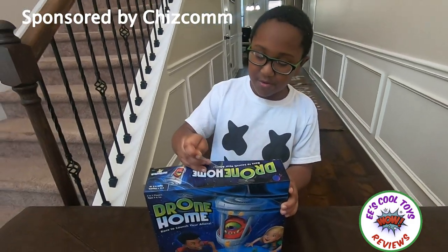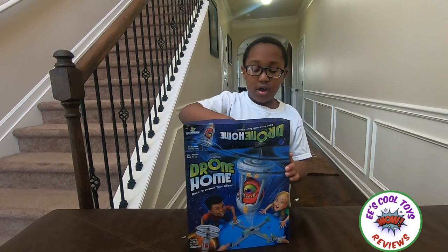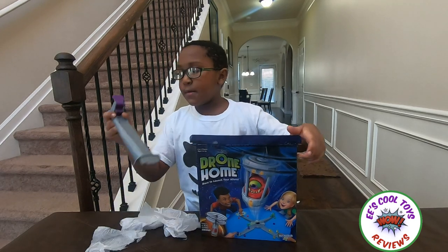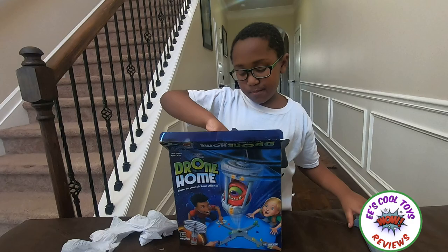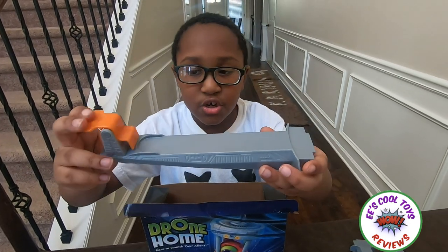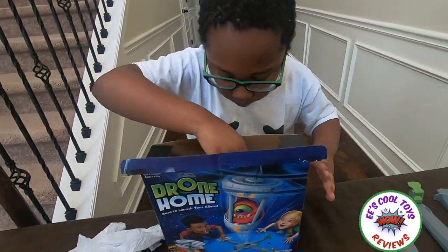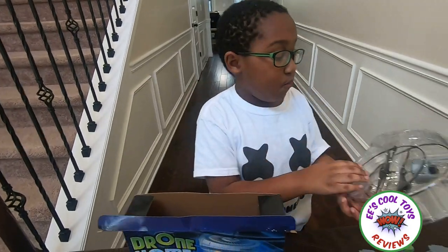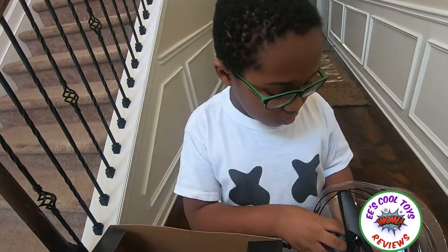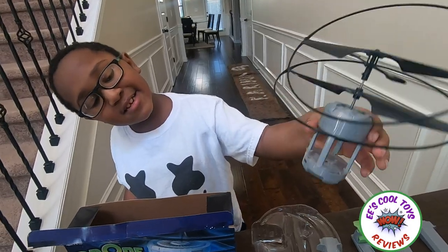I didn't even need any scissors — I got it! This is cool, I'm so excited. What's in this box? Whoa, they have paper too in the box. So we got the purple launcher, the green launcher, the orange launcher, and the red launcher. And inside here — whoa — the drone! This is cool. This is the Drone Home, guys!